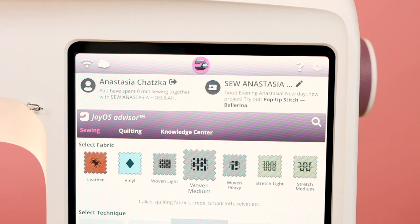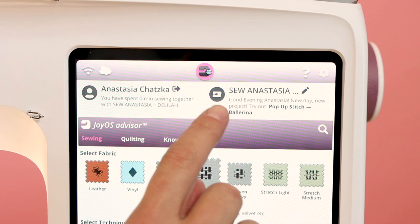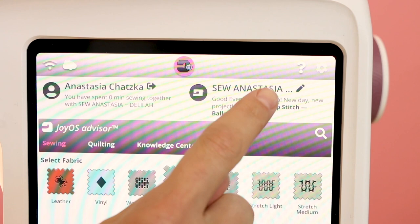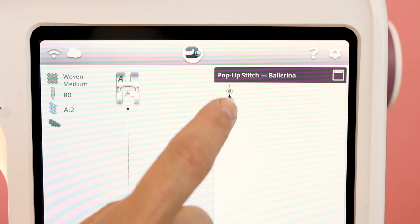It also gives you some inspiration on screen — for example, 'Good evening, Anastasia. New day, new project. Try out pop-up stitch ballerina.' We can click on that and check out this cute little ballerina pop-up stitch and see what she's going to look like when selected.